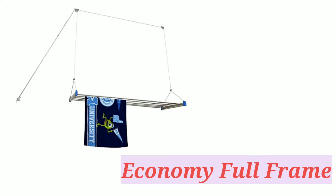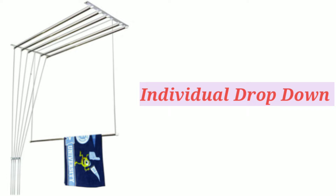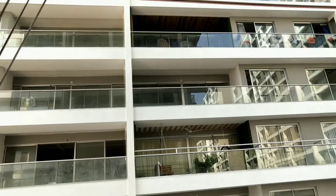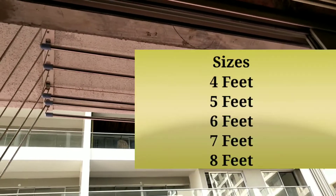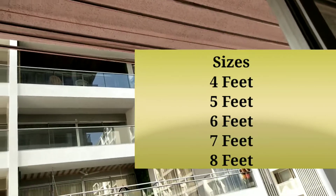There are two options: the economy and full frame. You can choose both sides or each side individually from the drop-down. You can also choose different sizes of pipe size.